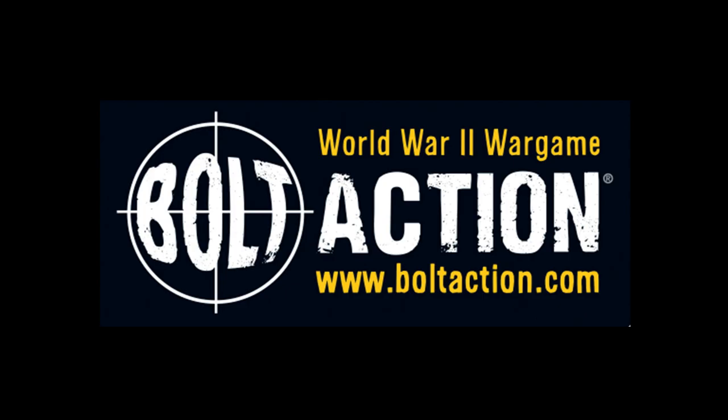Hello everybody and welcome to the unit showcase. The unit showcase takes a look at miniatures that make up different units from different games. In today's video we are going to have a look at a unit painted by SL. This unit are the SS Panzer Grenadiers. The miniatures are from Warlord Games' Bolt Action range.